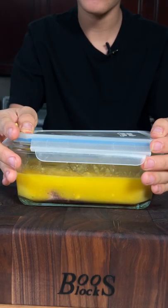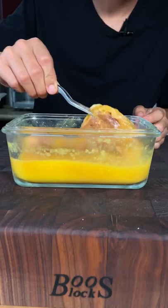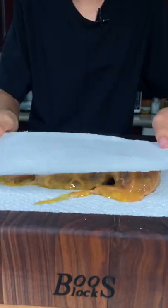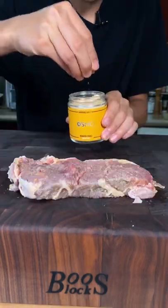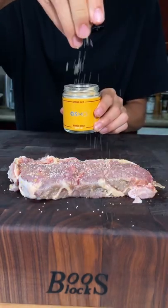We'll let this marinate in the fridge for at least one to two hours. Two hours later, this is what we got, and we're going to remove the mango pulp with a paper towel. The steak looks and feels a little more tender, and we're going to season it with Osmo mango chili.